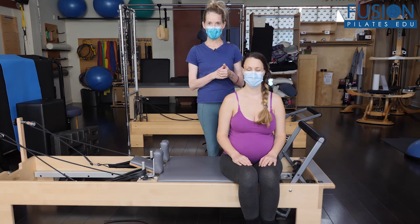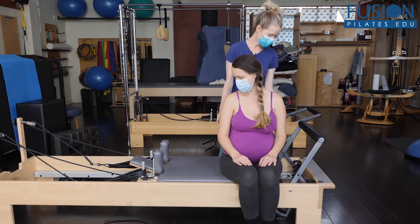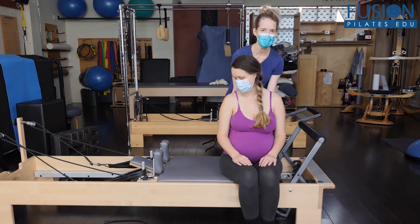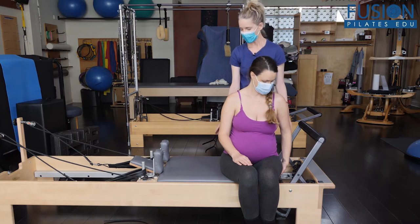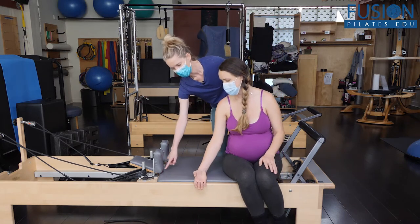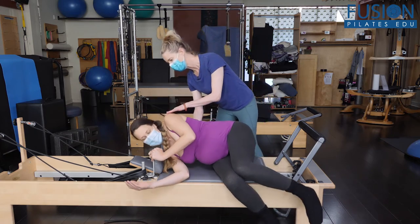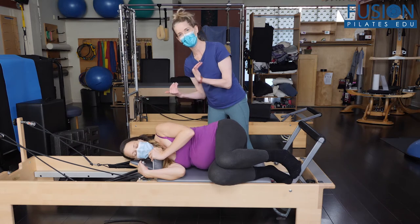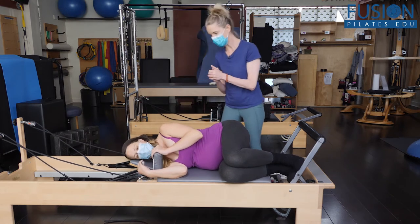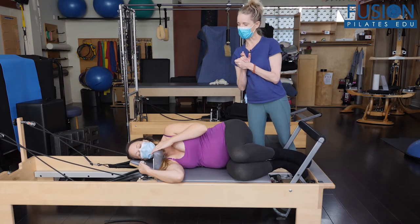We're going to show how Amelia gets down onto her side. We have the headrest up one notch. She is hanging off the carriage just a little bit with her left glute cheek, and then she's going to guide herself down. Her bottom arm is going to come in front of the shoulder block because she's going to cradle the front of that shoulder block. If we needed to have an extra little lift — a towel or pillow under her head — we could do that.